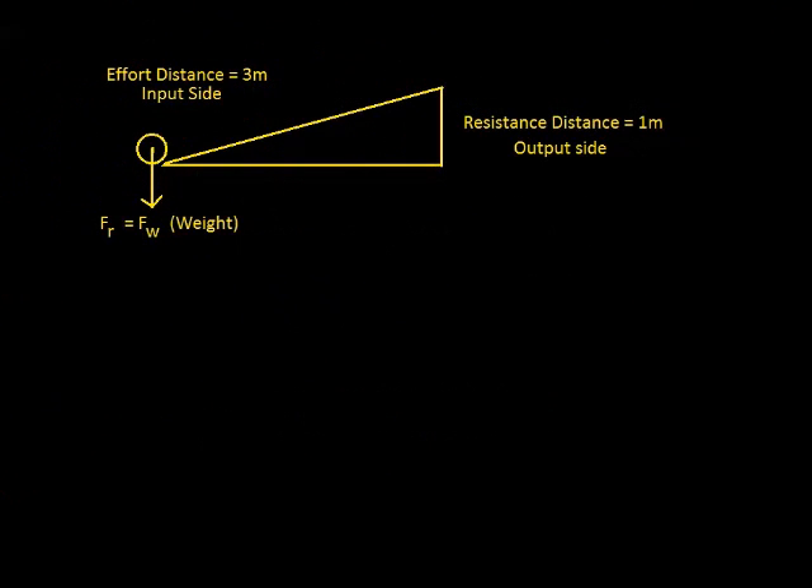We're talking about simple machines, and in particular today we're going to talk about inclined planes. My objective with this video is to make things as easy as humanly possible. I'm going to take what textbooks and teachers generally say about simple machines and boil it down to its simplest terms.